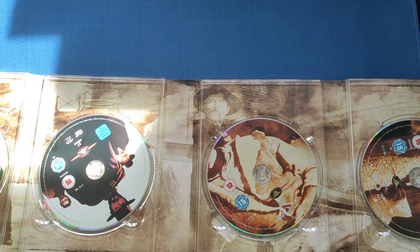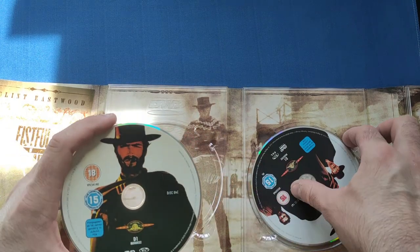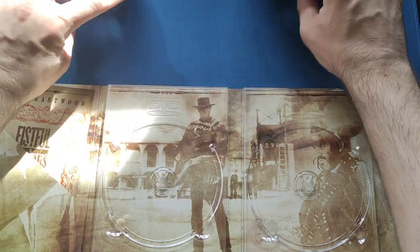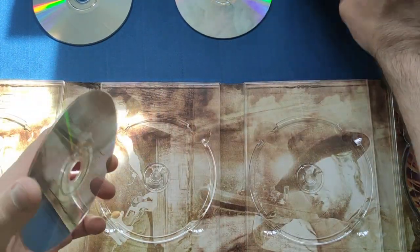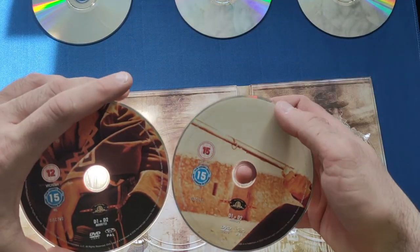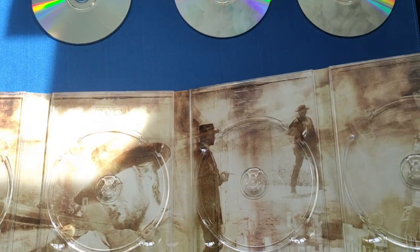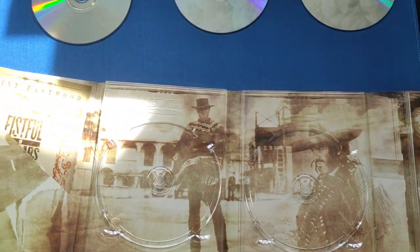We get a load of DVDs inside — so there's disc one, a couple of discs for that film. All region two, so they play on British players. There are two discs for the second movie as well. I like that there are no repeated pictures on any of them. Right at the end we have discs for The Good, the Bad and the Ugly as well. And there's also a beautiful artwork insert with behind-the-scenes images from all the movies — absolutely stunning.